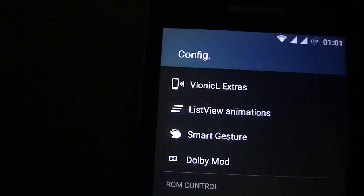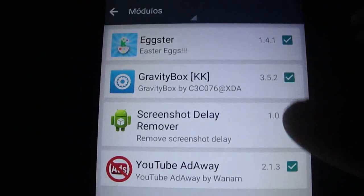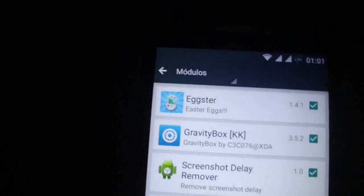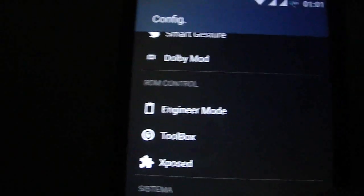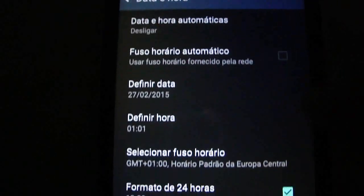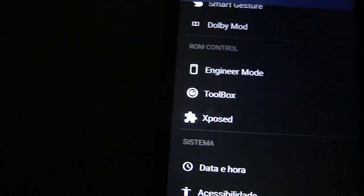We have Gravity Box also inside the ROM. You have to activate the modules, but it's a nice feature because it's inbuilt with no bugs, no force closes — nothing. It's an excellent job on this ROM.